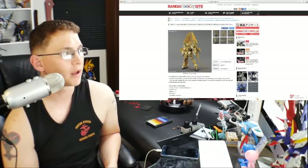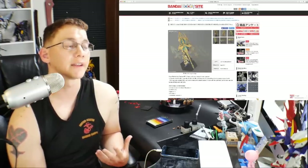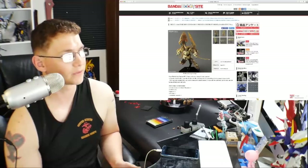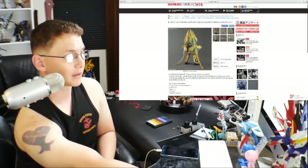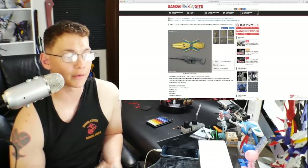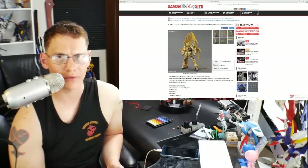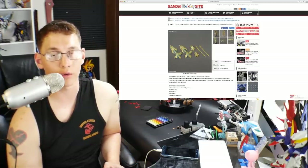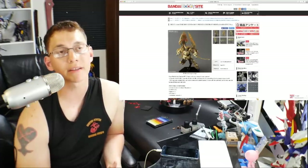Next we have the High Grade Unicorn Gundam Fenex in Destroy Mode — this is the Narrative version. The notable difference I've seen is those little pigtails. It's retailing at 3,024 yen coming out next month. I'm pretty happy about this because there has not been a normal release Fenex. You've had the silver chrome one, the gold chrome one, and one from the Gundam Base. There was also a combination box with silver and gold chrome versions, and all of that is limited edition.